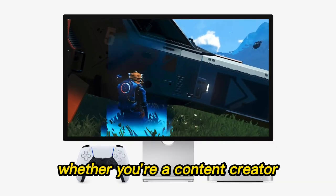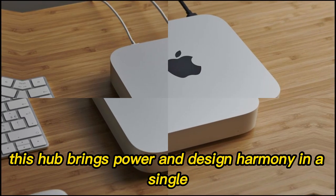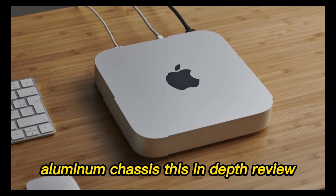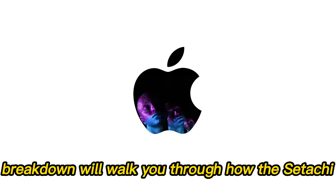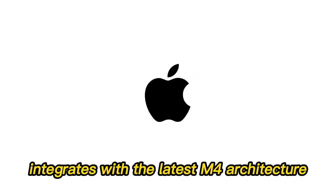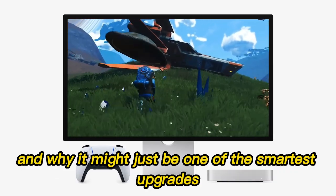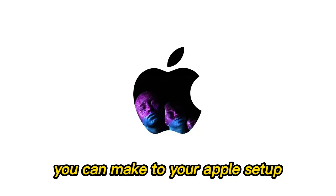Whether you're a content creator, developer, or multitasker, this hub brings power and design harmony in a single aluminum chassis. This in-depth review and feature breakdown will walk you through how the Satechi Mac Mini M4 Hub integrates with the latest M4 architecture, what differentiates it from competing hubs, and why it might just be one of the smartest upgrades you can make to your Apple setup.